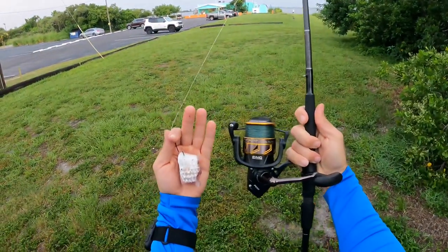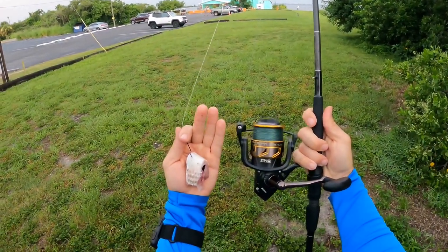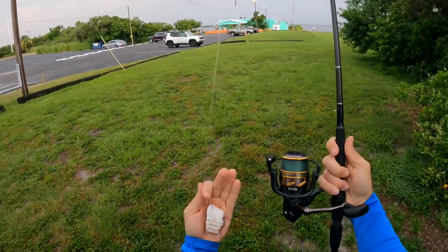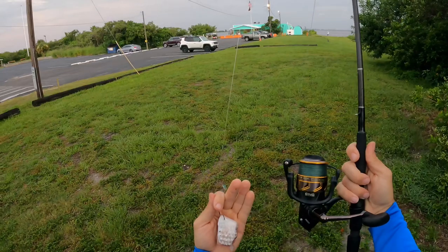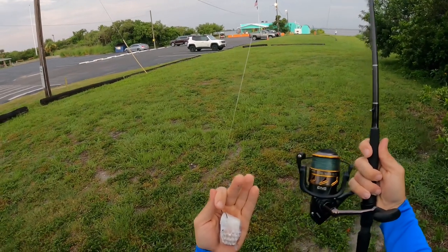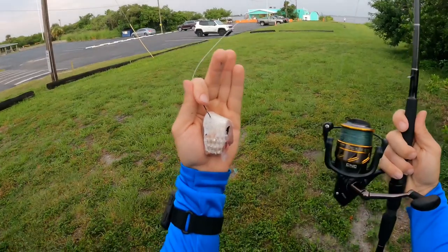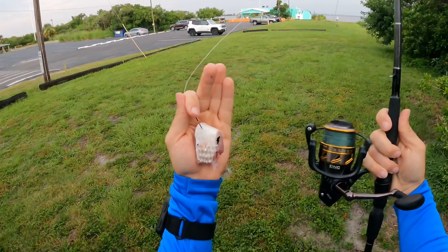Alright y'all, I got my Penn Battle 3/4000 spooled with 20 pound diamond braid. I've got a 30 pound fluorocarbon leader with about a quarter ounce bullet weight and some chunk mullet. We are going to do some chunk bait fishing today y'all, it's going to be fun, so stay tuned.